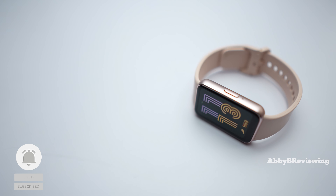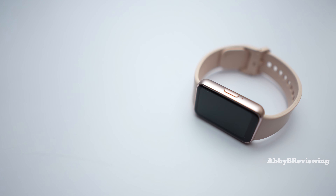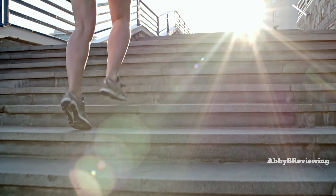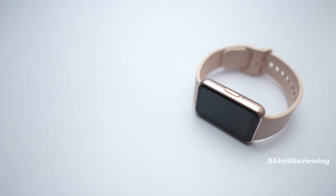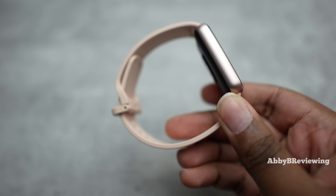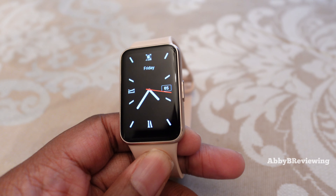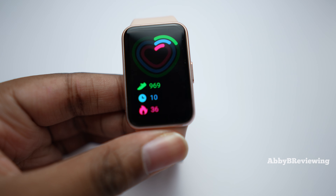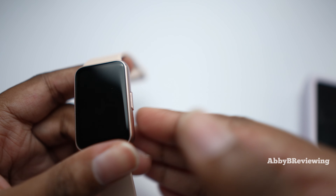Now for the cons. First, your phone is required for many things — connected GPS means you need your phone for outdoor walks, runs, and bike rides, and you also need it to process sleep data and women's health data. Second, the Galaxy Fit 3 was not officially released in Canada, the US, or the UK. While you can buy it from third-party sellers on Amazon, the warranty likely won't be honored if issues arise within the first year.